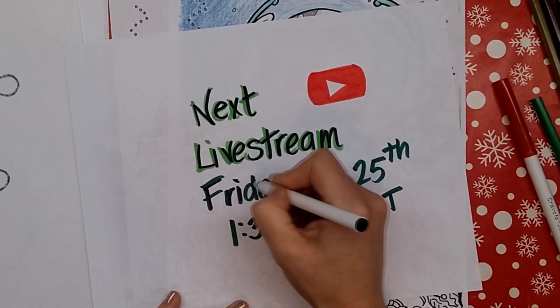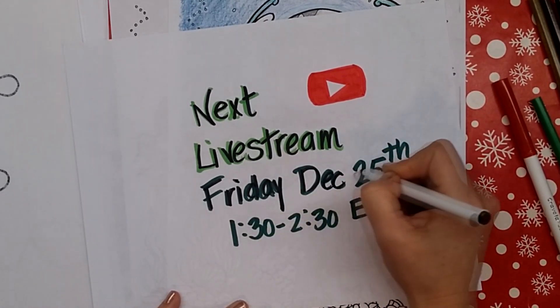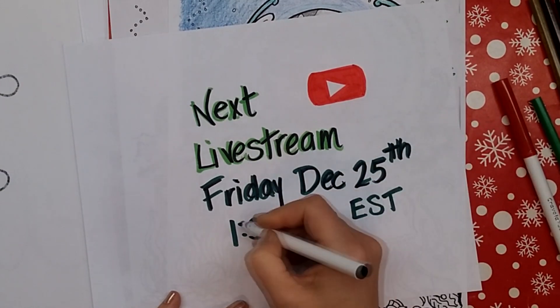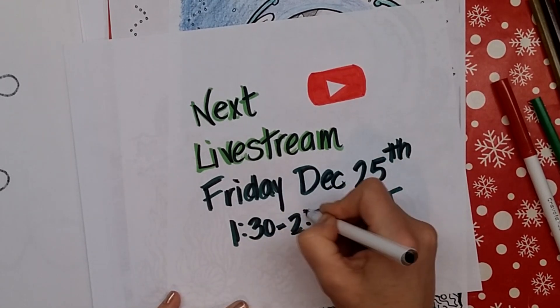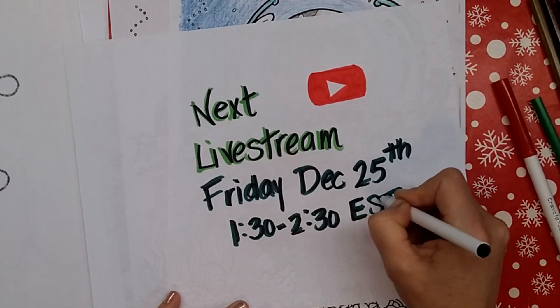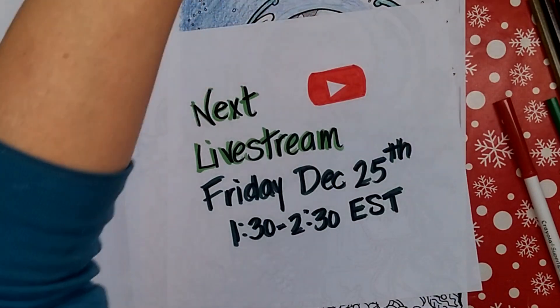Please join me for this Christmas Day live stream if you can. And if you can't, that's okay — we'll miss you. You could always watch it because they upload it to my channel after it's aired. It's not always as interesting to watch back after because you can't participate in the conversation, but you can still watch it.